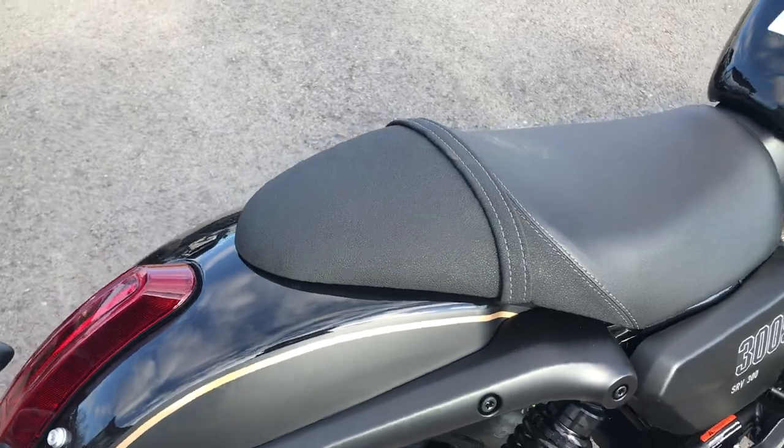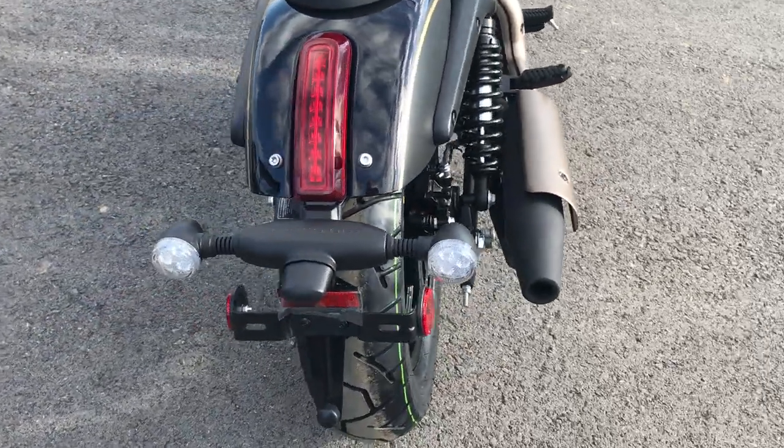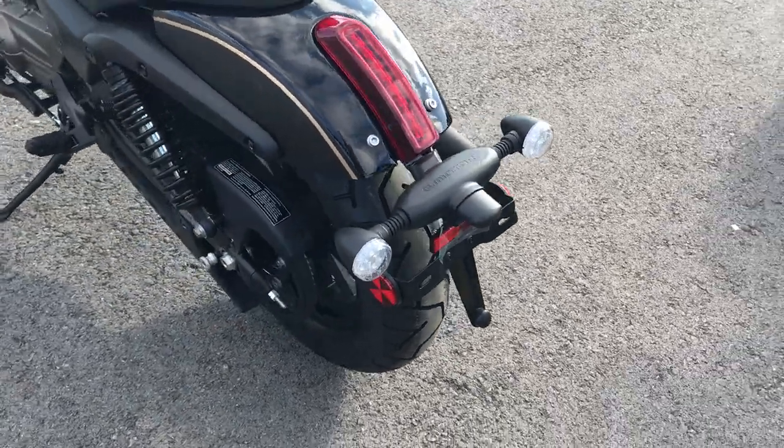comfortable cushioned seat. It does have passenger — not a lot of room for the passenger, but definitely enough for a 300. Also includes a place for the license plate and turning signals.